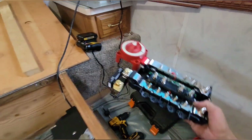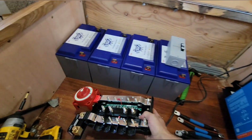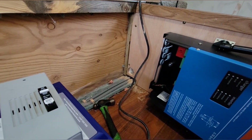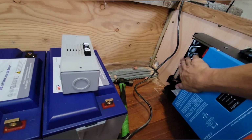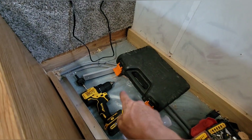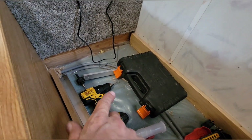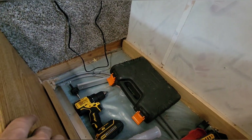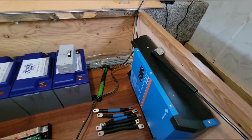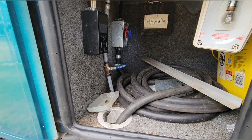We got a Lynx distributor cutoff switch over here, the smart shunt — I got it all kind of mounted together and that's gonna go on that back wall right there. You can see that round hole down there — that's where the AC in and AC out is gonna come through that hole and into the inverter. Right underneath this floor is where the shore power cord is and the lines for the generator and stuff.